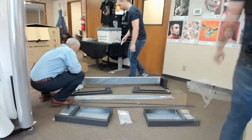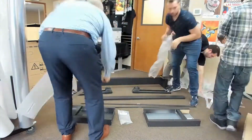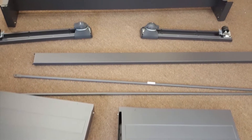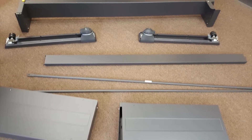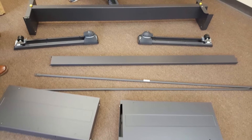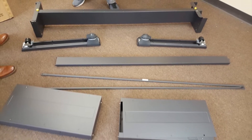Begin by unboxing the HP Latex 115, being mindful to set all packaging aside for safekeeping. It is necessary to retain all the original packaging for as long as your machine remains under factory warranty. The stand box will contain the stand parts which will be assembled first. Remove the stand parts and lay them out in an organized fashion so it will be easy to locate the pieces as needed.